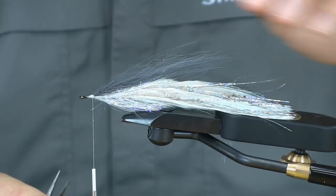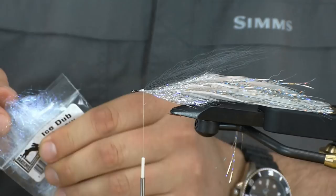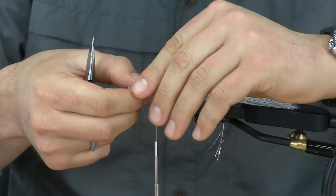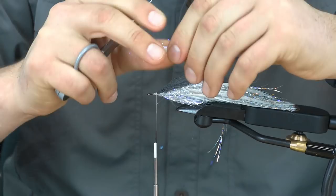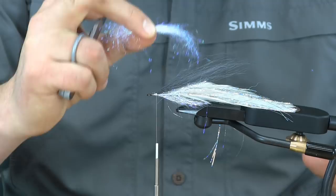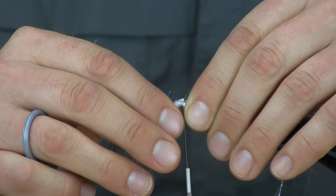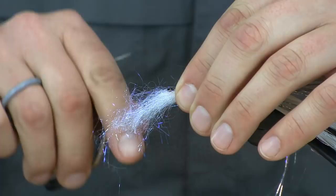Now we're going to build our head. First I'll go with a little bit of Ice Dub — I think middle body is the color. It's a nice iridescent white color that makes a good underbody for the baitfish. I'm going to tie that in right in the middle of where I'm holding it. It's important that this stays on the bottom, so I'll make my first wrap just to secure it down there, position it where I want it, and then pinch tight and give a couple nice tight wraps to make sure it stays in place.